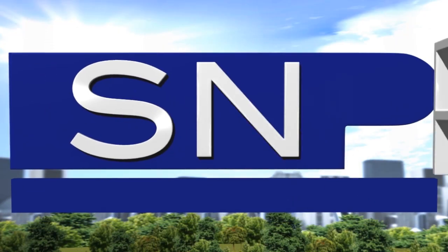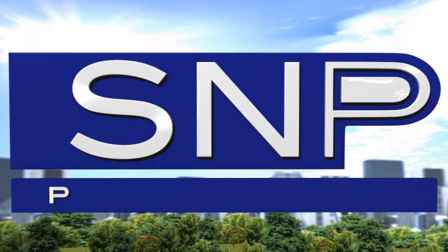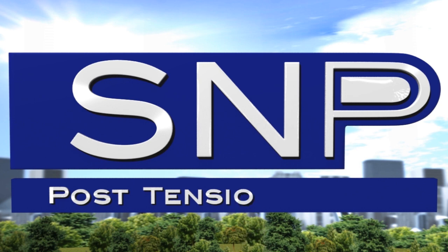S&P Post-Tension Company Limited is a company operating business about designing, estimating price, and producing and installing post-tension, as well as giving advice about technical matters by proficient and highly experienced engineers and teams to respond to the satisfaction of customers with quality and punctuality.